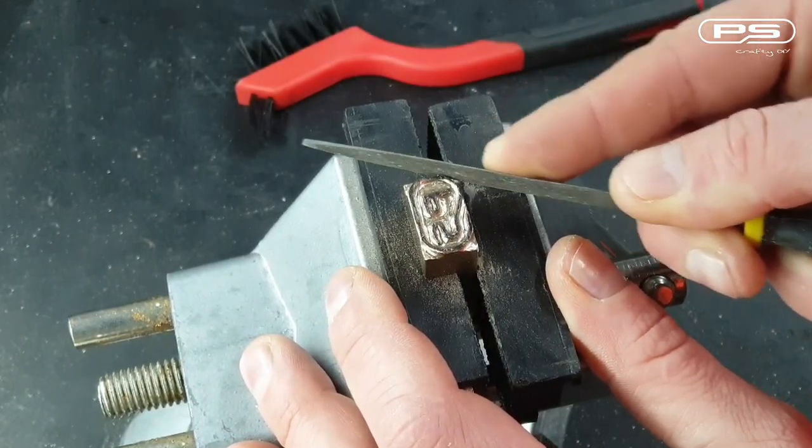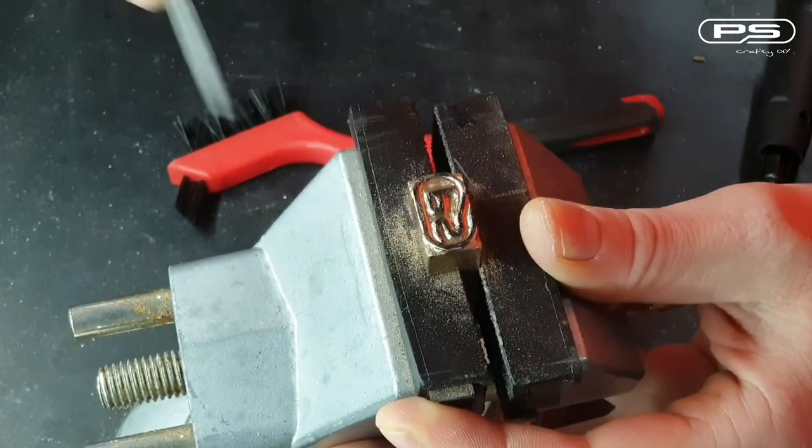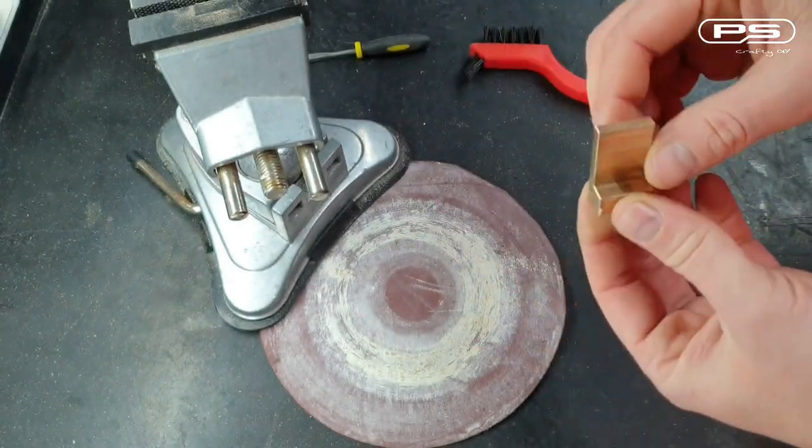And now to finally smooth those lines out, I use a unfile. The face of my branding logo is pretty rough, so let's sand it down.